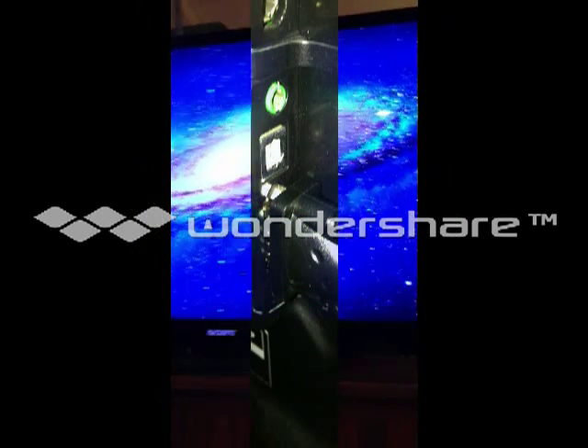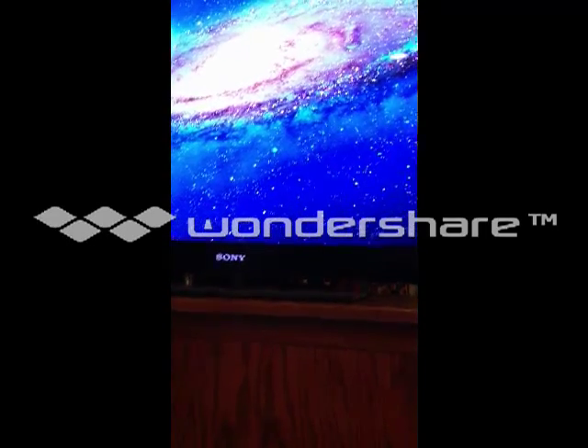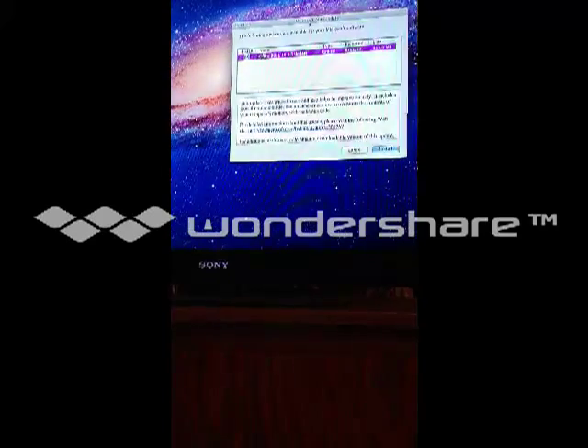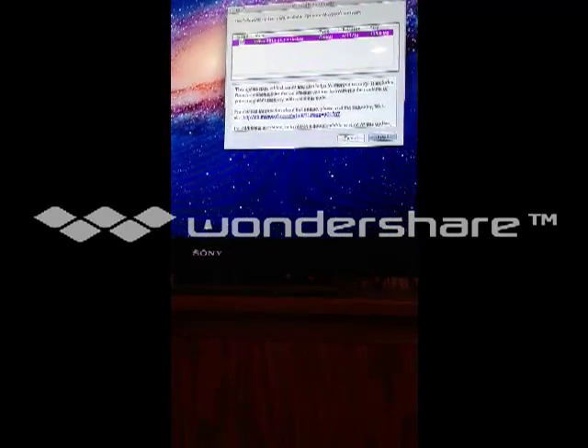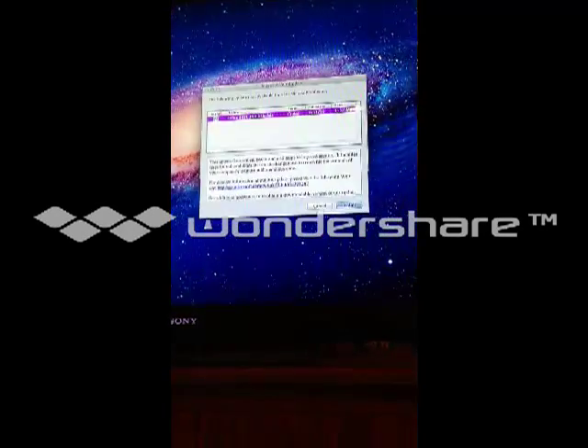Here we have our second screen from our Mac. All you have to do to get things over is just drag them on over, and there you go — your mouse will be on the other screen and not on this one, because you have an external monitor.